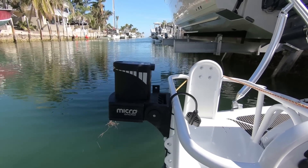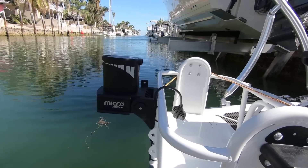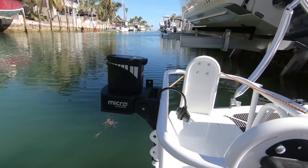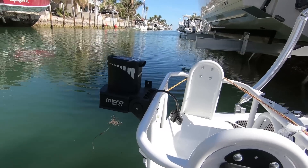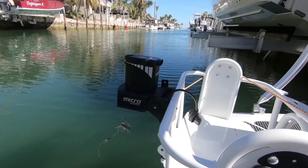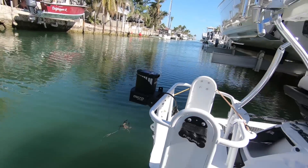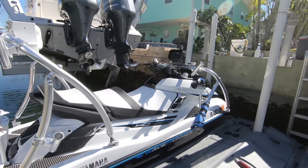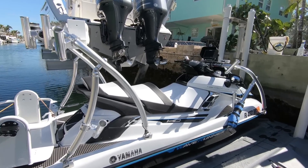I want to show you what a Power Pole micro anchor looks like on a Wave Runner and how the setup was done. This Power Pole micro anchor works great — I can't speak highly enough of it. The way it's set up, it digs itself down real well. I just want to give you an idea as to what can be done with the Power Pole on a Wave Runner. This is a Yamaha Wave Runner FX HO.